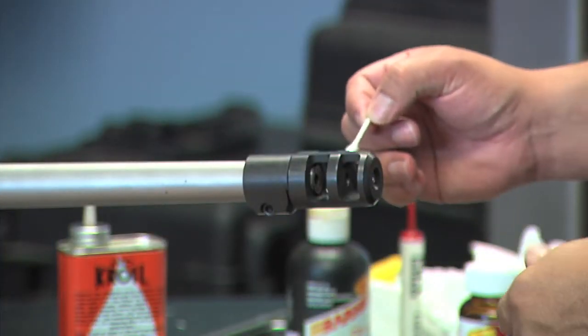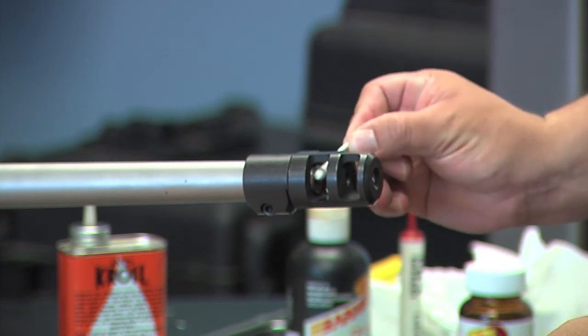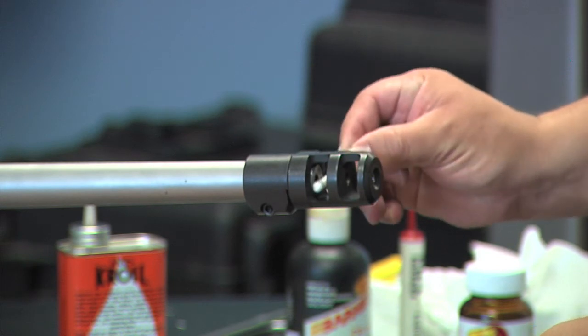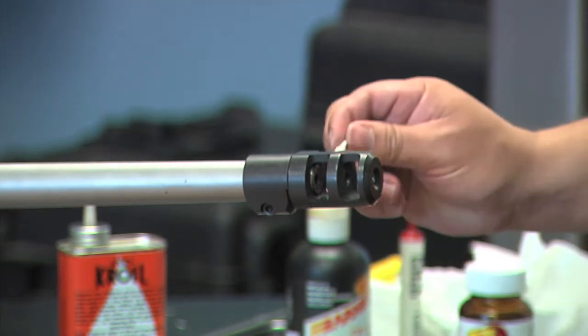I'm going to take a Q-tip and clean the crown, just to clean up all the oils off of there so it doesn't drip back into the barrel and to keep it nice and clean, just like that.